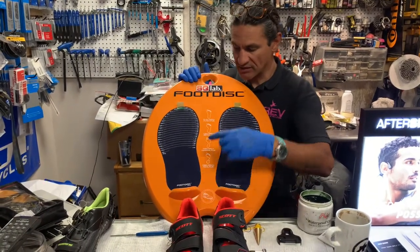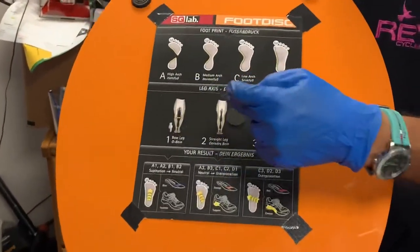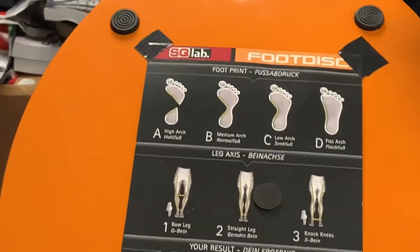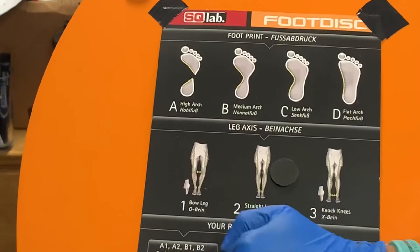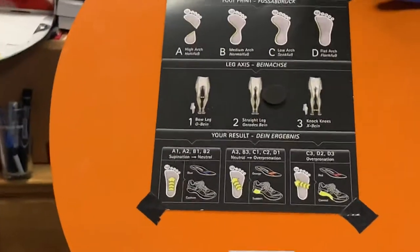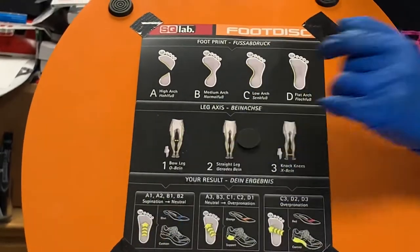We take a heat transfer, find out what arch support they need, and then use this to decide — are they bow-legged, straight, or knock-kneed. For example, a very high arch with a bow-legged person — an A1 person — would benefit from the blue insole. They have three different colors, and the arch support varies based on your arch type and knee setup, so you just choose the correct insole for that.